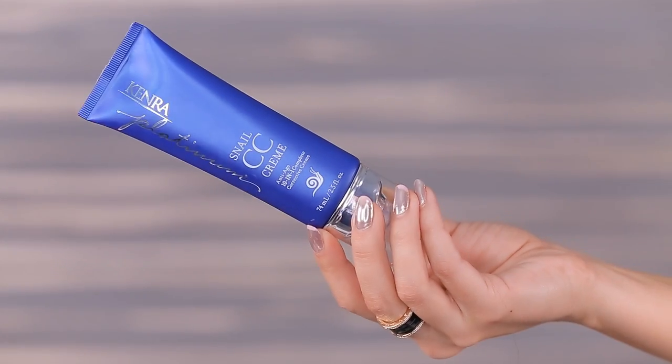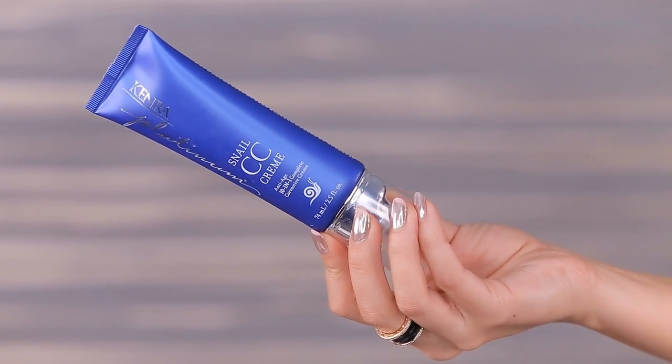Before I go in with the hot tool, I want to put on a little snail CC cream from Kenra. This is an all-in-one anti-aging CC cream for your hair. When I saw the little snail on here I was just like, ew, gross. Snail secretion apparently is like a new hip thing - it's great in your skincare, it's great in hair care, it has healing properties. On the back of this it says it's going to help dulling, thinning, breakage, frizz, dryness, elasticity, porosity, scalp irritation, unmanageability, and coarse texture. This has no parabens, no sulfates, and it also says that no snails are harmed in the production of this product.